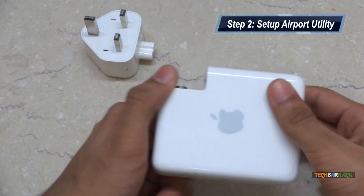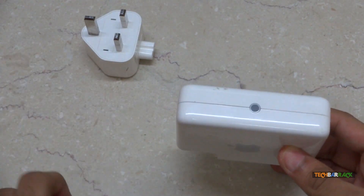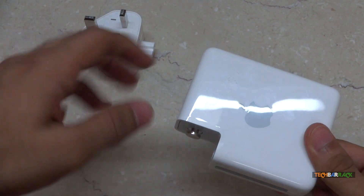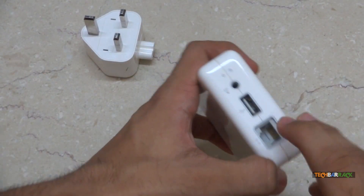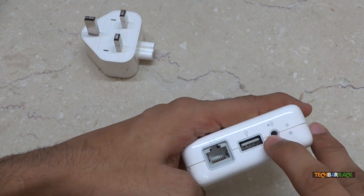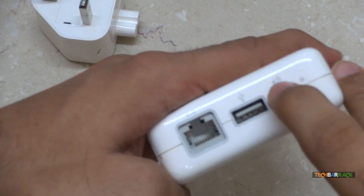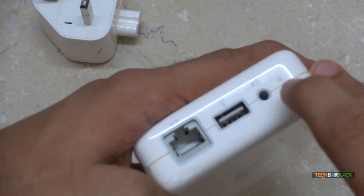This is the AirPort Express — a 4-year-old device. The new model costs around 7000 rupees; I got this for 4000 rupees. We have got an Ethernet slot, a USB slot, and a 3.5mm headphone slot. If you look more closely you will actually see there is a sound logo — the Apple sound logo — and we have a reset button over here.